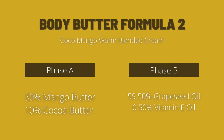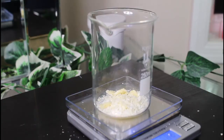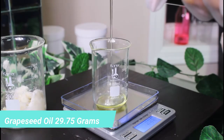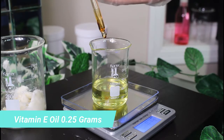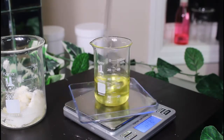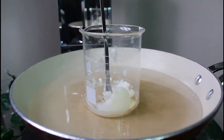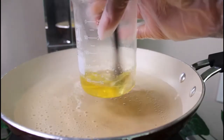Body Butter Formula 2 is called Cocoa Mango Warm Blended Cream. Cocoa butter contains a high amount of fatty acids, which helps to hydrate the skin — it creates a protective barrier that holds in moisture and prevents your skin from drying. Cocoa butter is a really hard butter and you will need a knife to cut it to get it into your beaker. I am now weighing the mango butter, then working on Phase B — grapeseed oil and vitamin E oil — for a 50 gram batch. I then mix the oils and heat the butters in a bain marie, or water bath, which prevents burning.